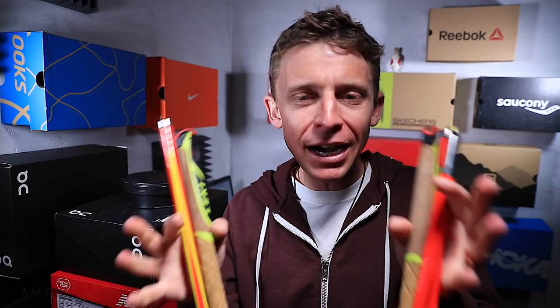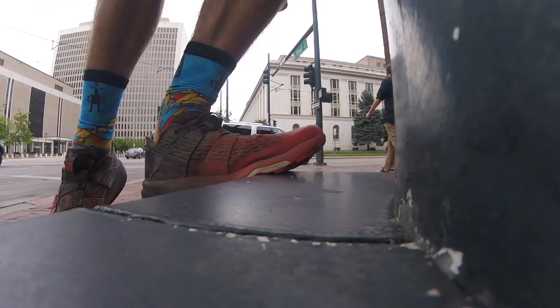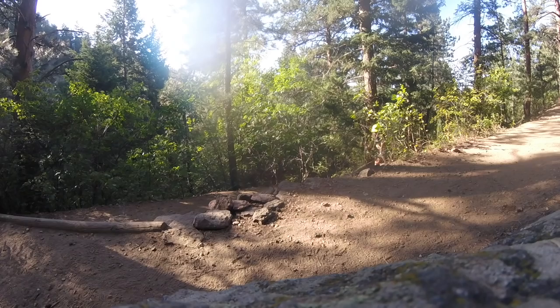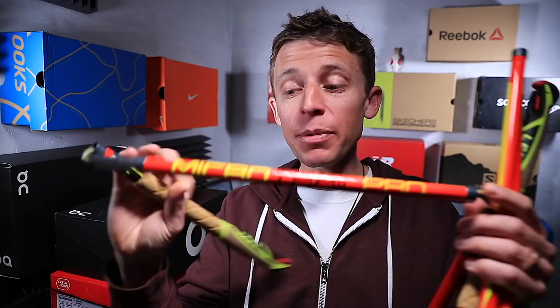We're not going to get into whether or not you should be using poles in this video, but I just want to say I picked these up last summer and I love them. I had plantar fasciitis in 2018, and I think the only reason I was able to attempt the 100-mile race — I didn't finish, but I attempted it — was because I was able to train with these poles.